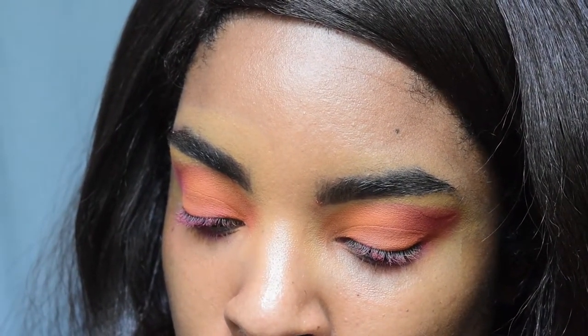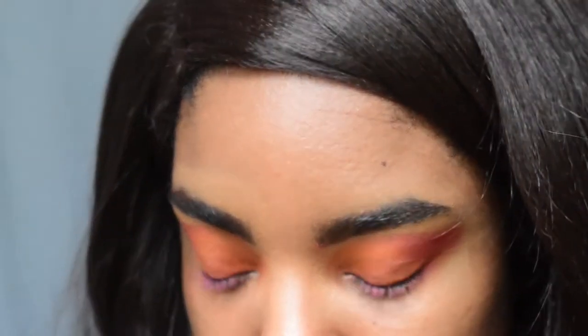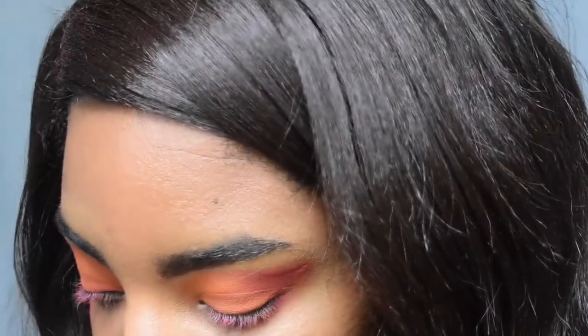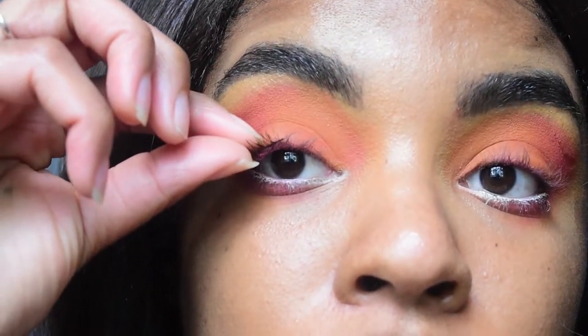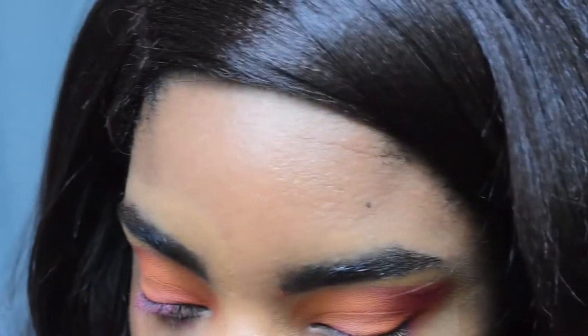I bought some falsies and I cut them so I only have the outer corner. I'm going to be real right now — I am not good at putting on falsies, it is not my gift in life. But I figure if I just do the outer corner it could look really cute. I don't know how this is going to turn out, but it's going to be something. I kind of want to do my liner first.